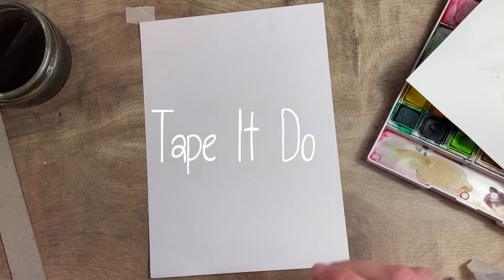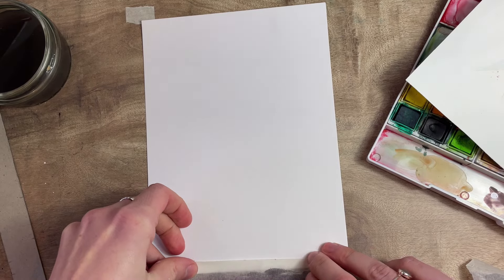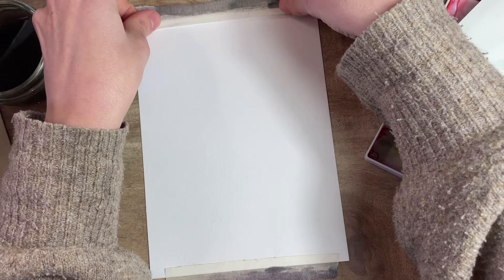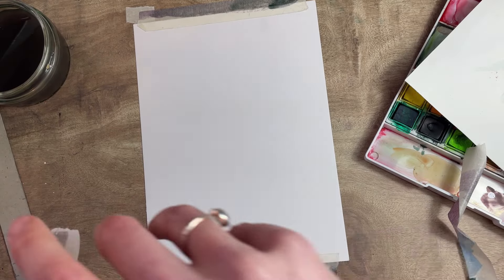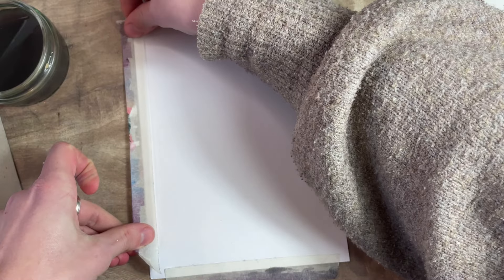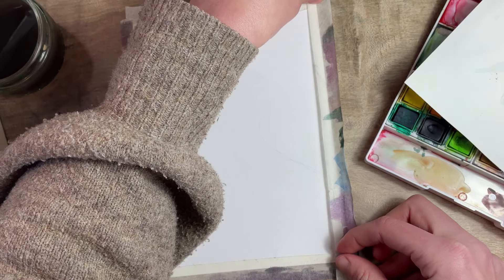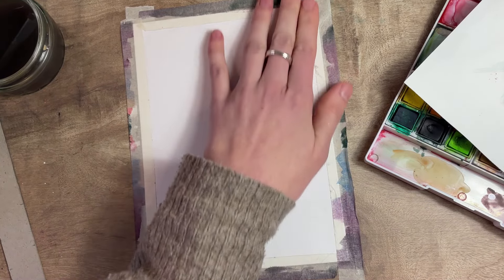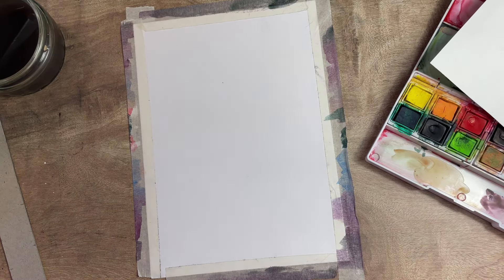The first thing we want to do is tape down our artwork. I like to recycle my tape — it has a top and a bottom, so I use it for one painting and then another, unless it gets all tangled up. Mine has a lot of hair on it now, but we'll still use it.